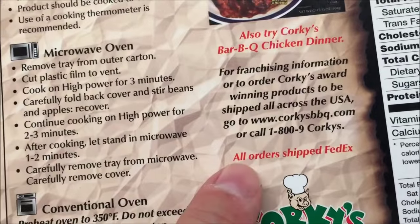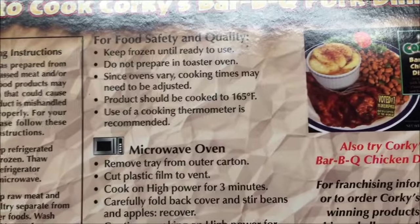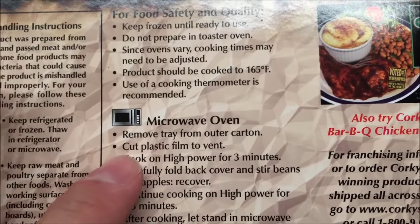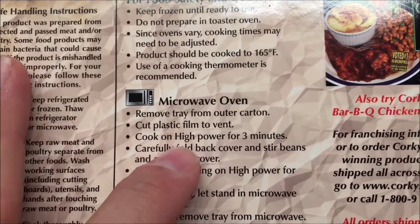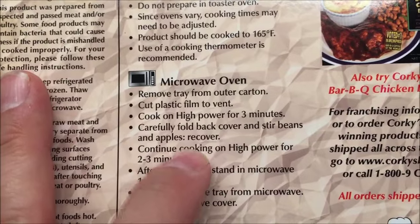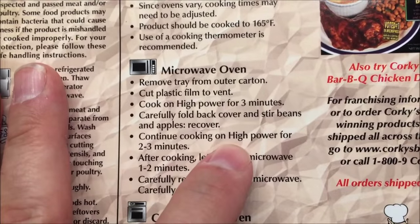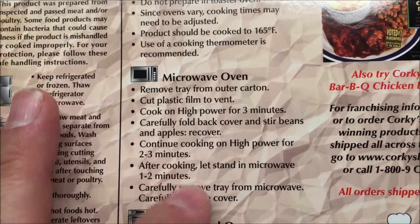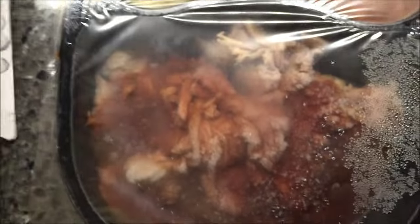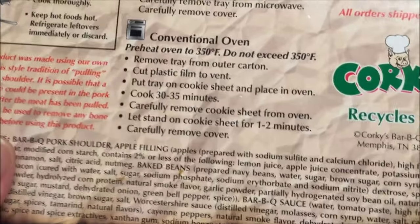They'll actually ship it to you if you want to go there. Anyway: remove tray from outer carton, cut plastic film vent — just cut it in the middle somewhere. Cook on high for three minutes, stir the beans and apples, recover, cook on high for another two to three minutes, and let it sit for a minute or two. Remove and be careful. You can also do it in a conventional oven.